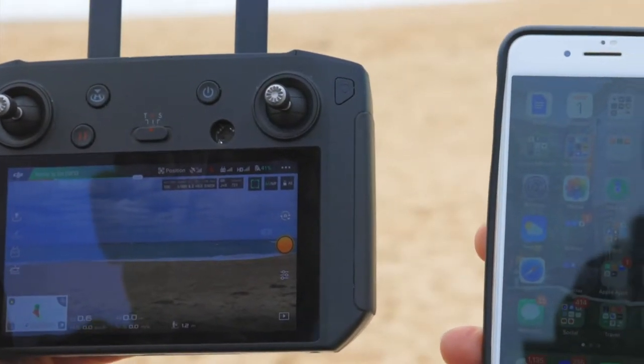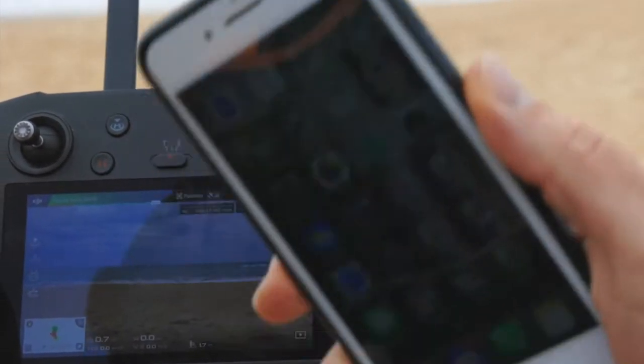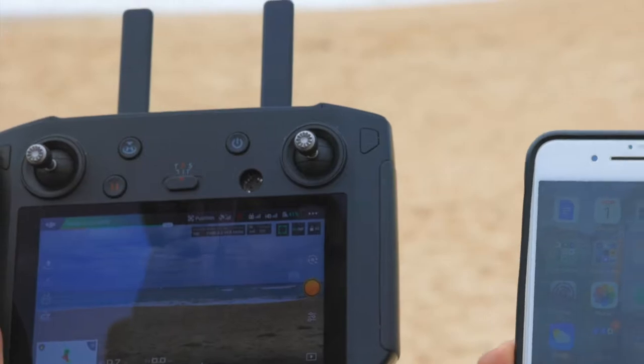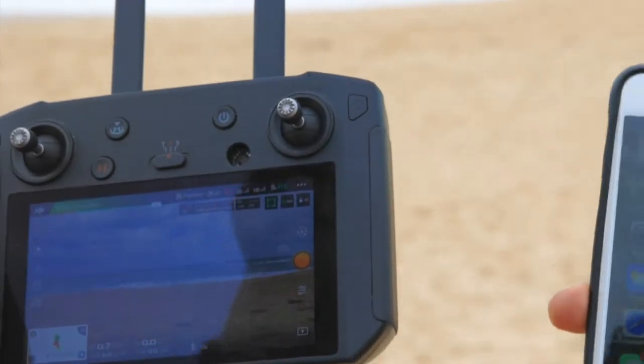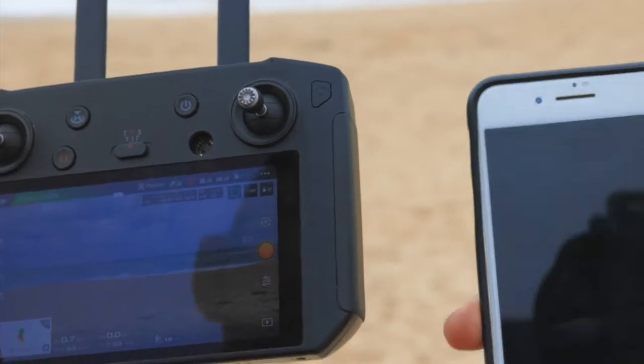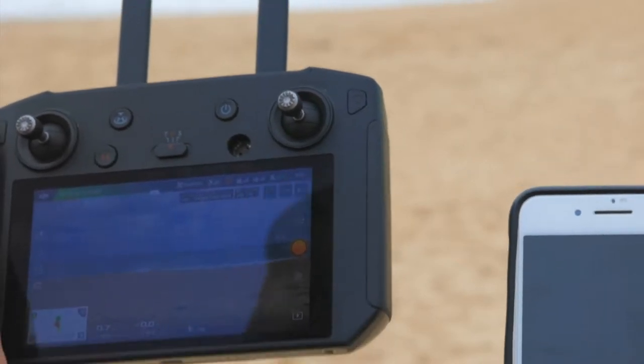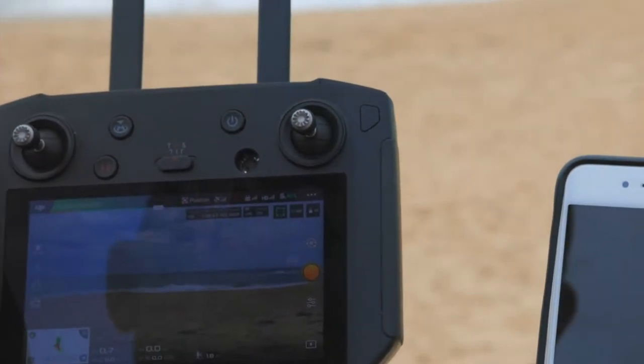Welcome to the 90 Mile Beach in Victoria. I've been asked a couple of times now how to get images from the smart controller across to a normal mobile device. It's actually quite a simple process — we do it quite often. Here at Skyphoto we create video content for businesses, groups, and bands to help them increase their brand awareness, so we're using the smart controller at least every couple of days.